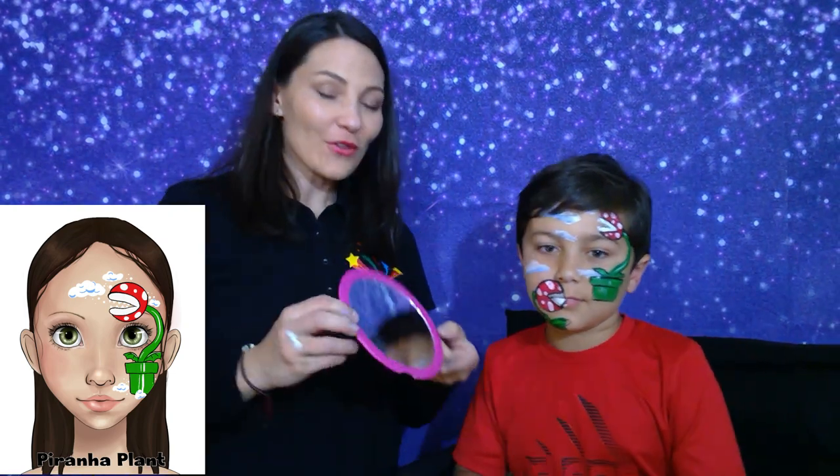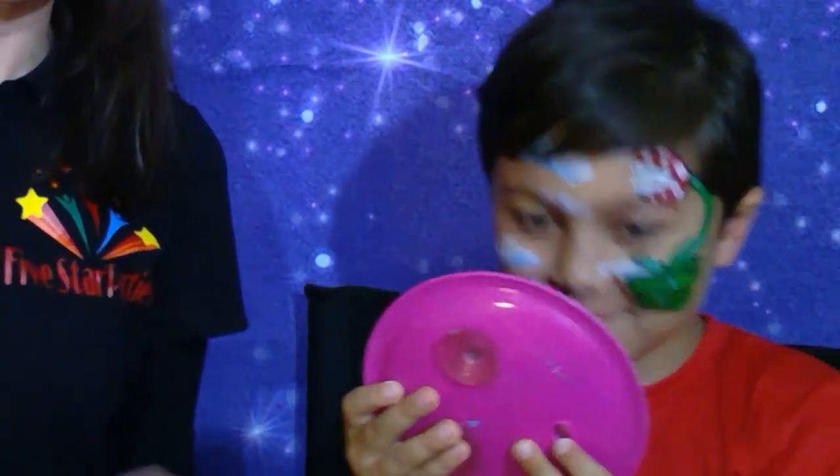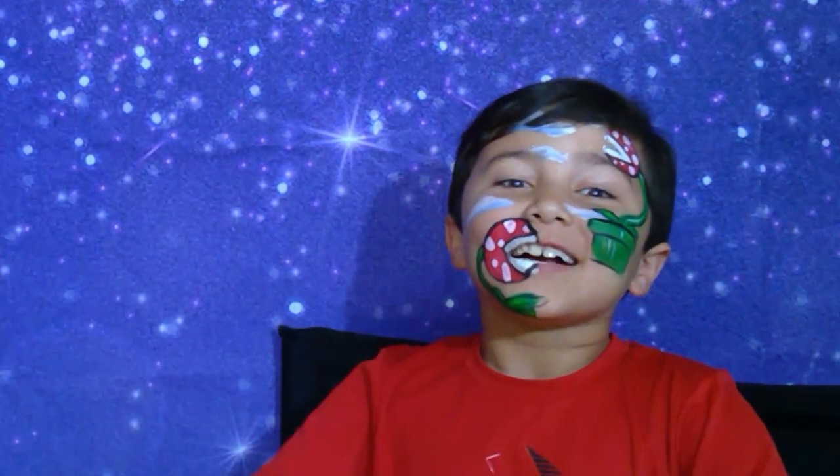Let me get the mirror. You like it? Yeah! If you like this video, please give us a thumbs up and subscribe. Thank you, bye!